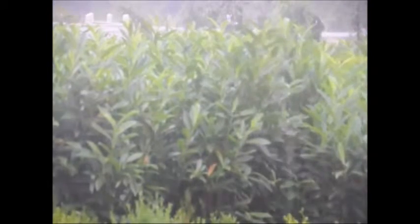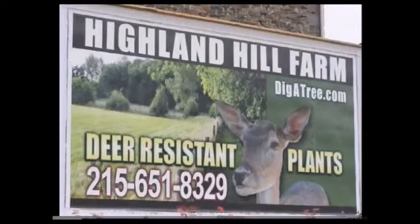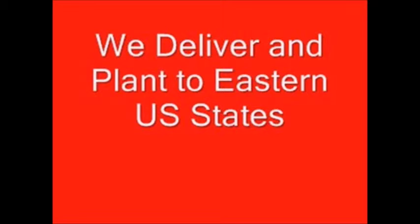If you have any questions, give us a call at 215-651-8329 — we'll be more than glad to answer your watering questions. We also have watering kits that we sell so you can water your trees properly. We deliver and plant nursery stock to many locations on the East Coast, and we have seedlings for beginners that we can ship UPS, common carrier, or on our trucks. Give us a call for your nursery stock needs at Highland Hill Farm in Fountainville, PA. Thank you.